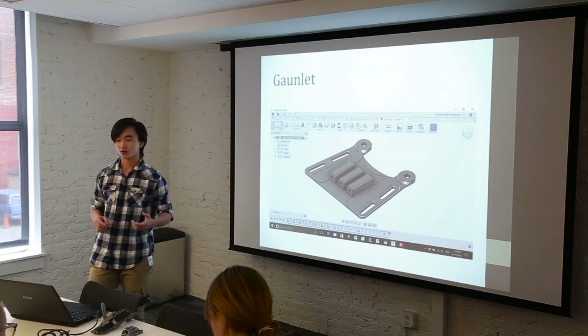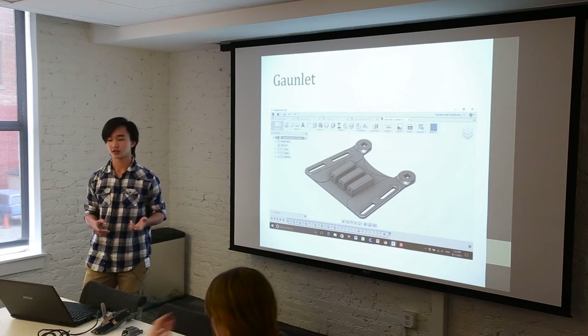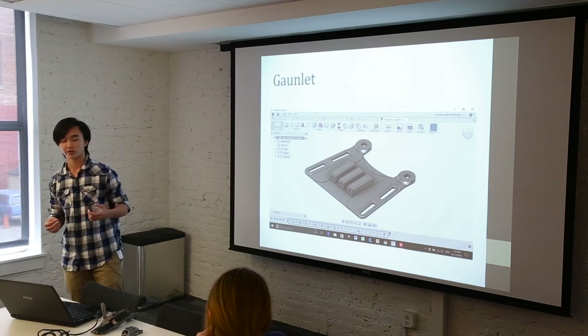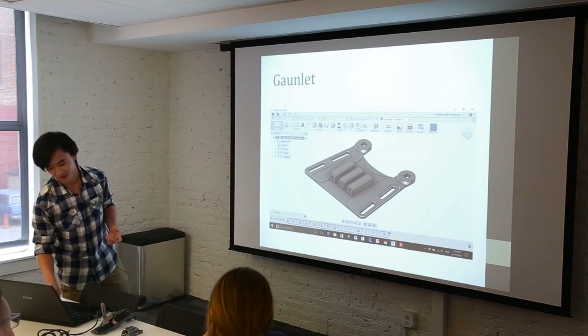Another thing was a more low-profile gauntlet that integrates the gripper box into the gauntlet. Normally the gripper and tensioner are two or three separate parts, while this is just one print and it's a lot more simple.